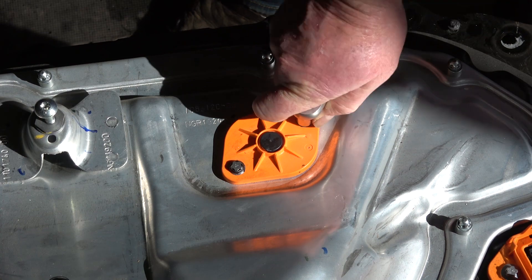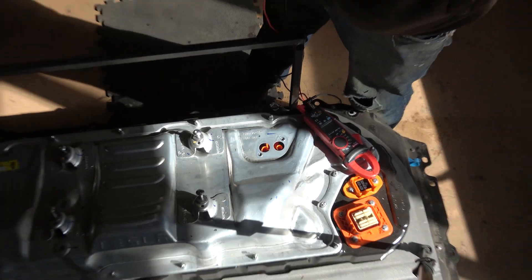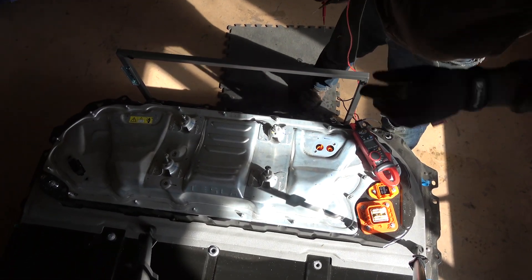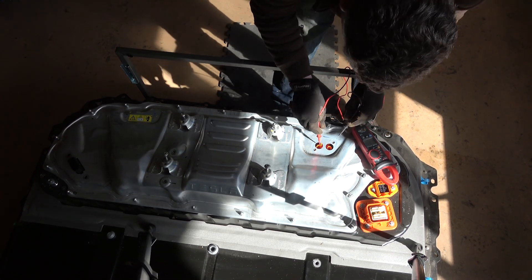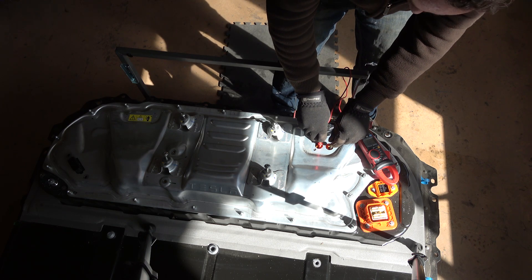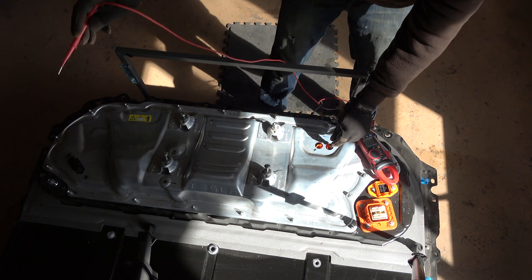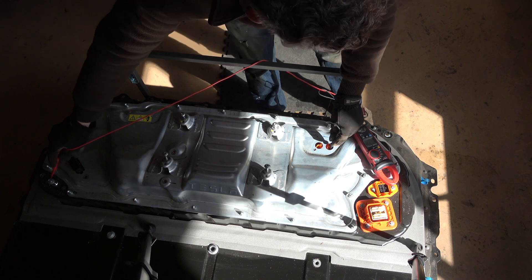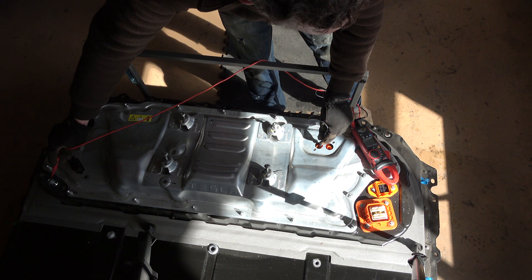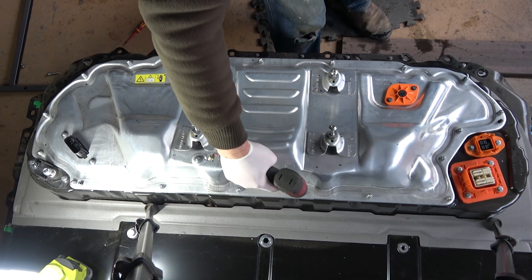Before we dive into the high voltage area, we'll do a quick test to make sure the contactors are okay and open, meaning there's no high voltage in places where it shouldn't be. First test: put your multimeter on voltage — if it's under 10 volts, it's passed. Then measure between each post and ground. Using the 12 volt battery ground, that's 170 millivolts — under 10 volts, so that's a pass. That one's also 150 millivolts, so that's a pass. We're now ready to take the cover off the penthouse.